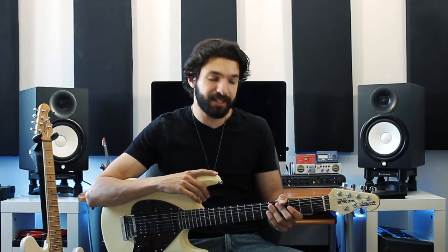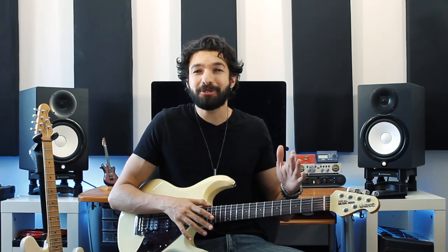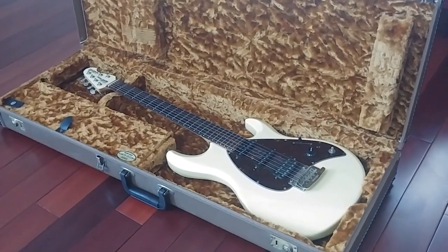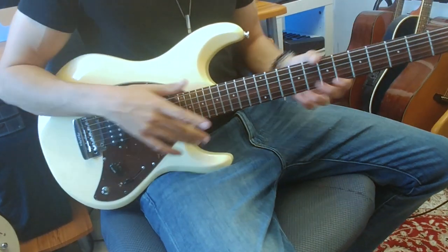I got this guitar when I was 14 years old and I've had it for about 15 years now. Originally I wanted an all white Music Man guitar, but the guy at the store said that would take way too long to order. He said they just got a used one in the back — it's not all white but he thinks I might like it. So he comes back in with this really nice vintage leather hard shell case, opens it up and I see this beautiful gorgeous guitar in a buttercream finish lying in a golden velvet case.